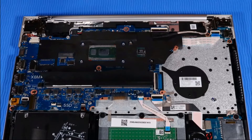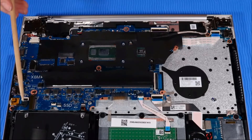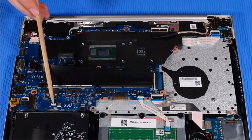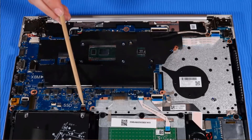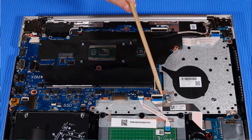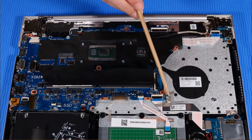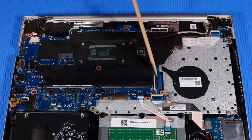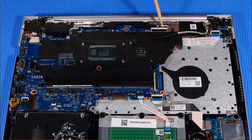Disconnect the following cables from the system board: hard disk drive cable, fingerprint reader cable if installed, backlight cable, touchpad cable, SD card reader cable and tape, keyboard cable, display panel cable, speaker cable, and DC-in power connector cable.